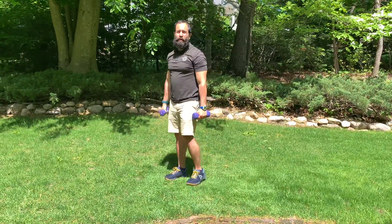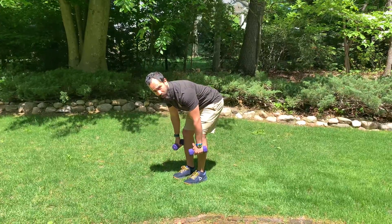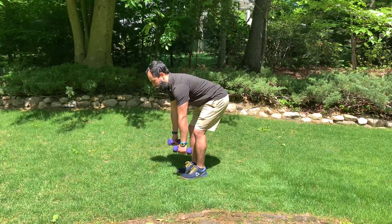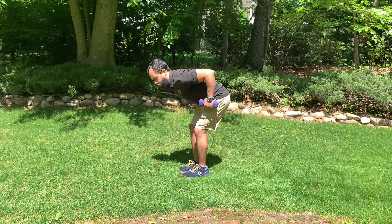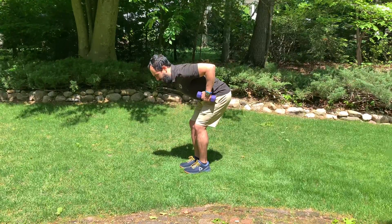Ready? Bent over rows with a press out. You're going to bend over just like you would any other bent over row or a deadlift. Back is flat. You're first going to pull your weight to your lower ribs. Notice the top of the weight is at my lower rib.